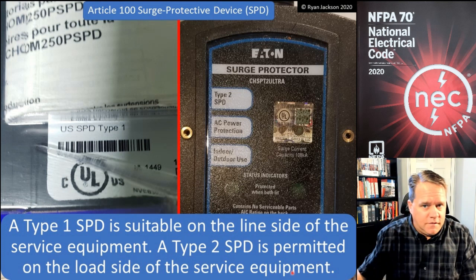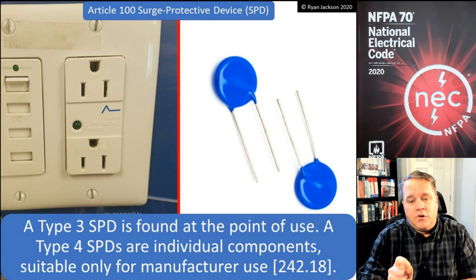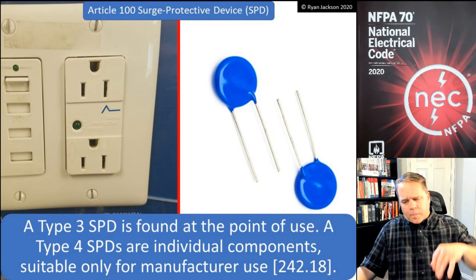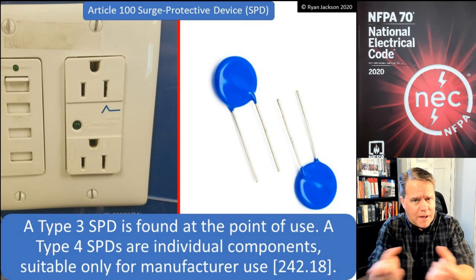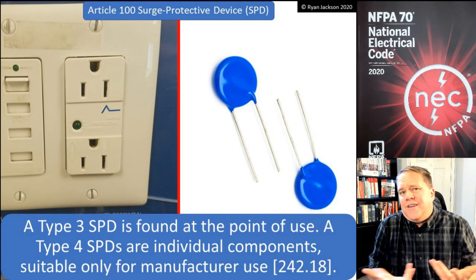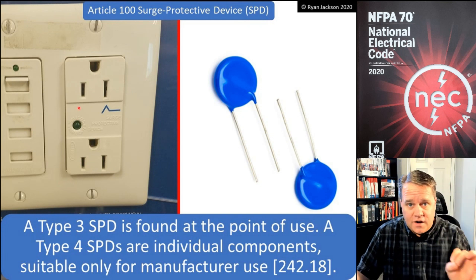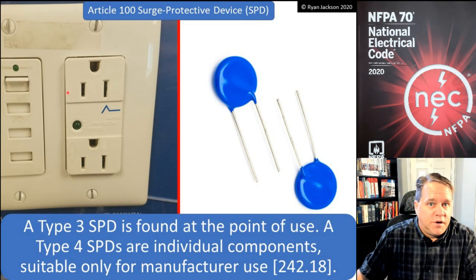We also have a Type 3 surge protection device, which is found at the point of use — for example, a receptacle-type SPD. You might also think of a relocatable power tap under your desk, but that's not really covered by the NEC as it's not part of the premises wiring system. A receptacle-type SPD, however, is covered by the NEC — it is part of the premises wiring system and is classified as a Type 3 SPD.